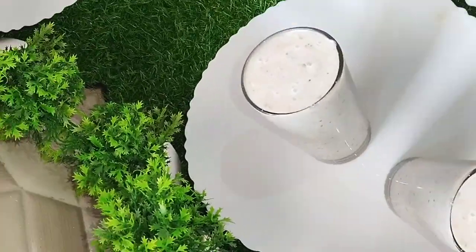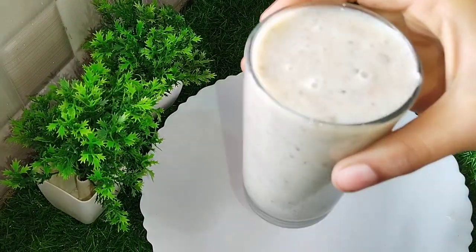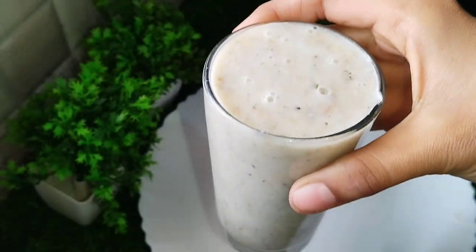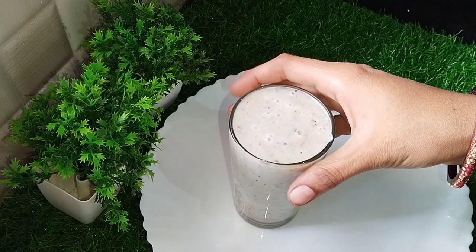Hi guys, welcome back to my channel. Today I'm going to show you a smoothie with hair fall control. It's very tasty and nutritious.